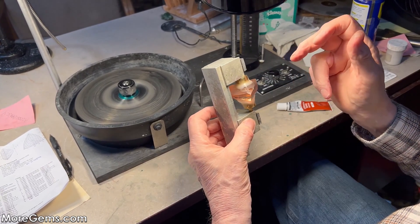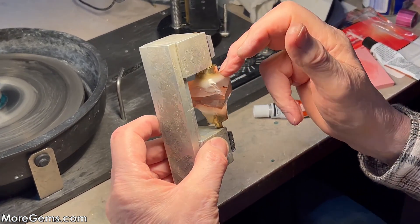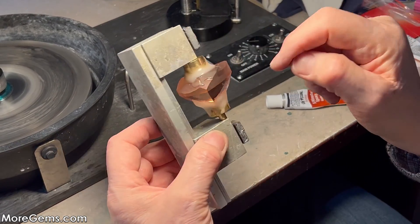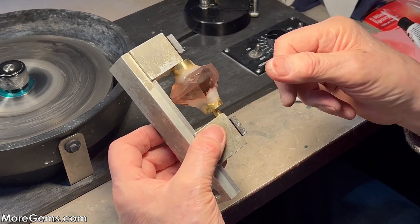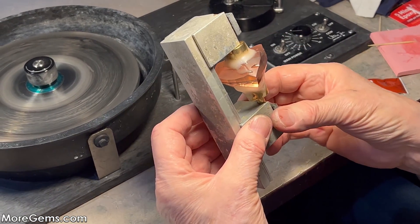Then we'll show you how to remove this side using very limited heat so there's no risk to the stone. That's all about the way we dop this side of the stone without putting glue between the dop and the stone. On this side we put glue between the stone because we can soak it off now and just take our time.